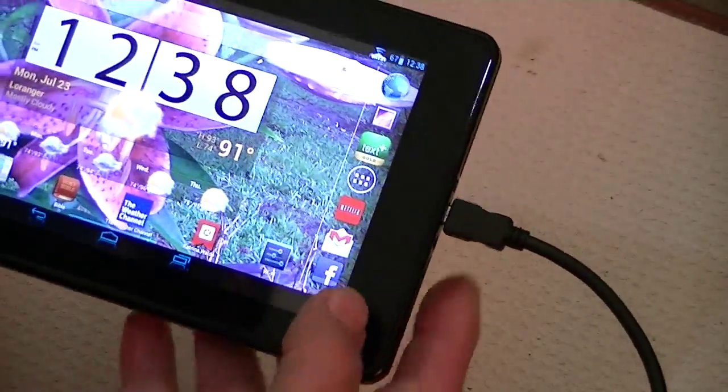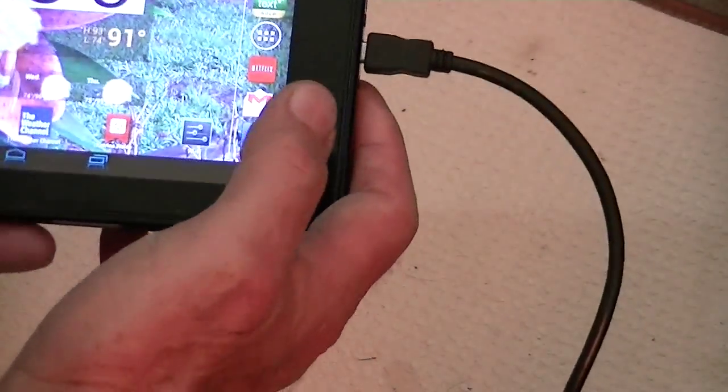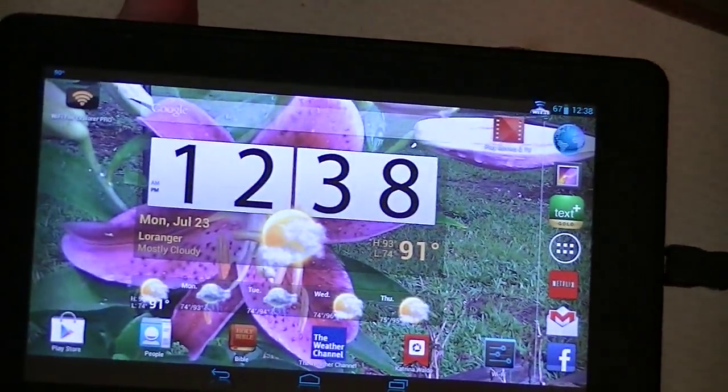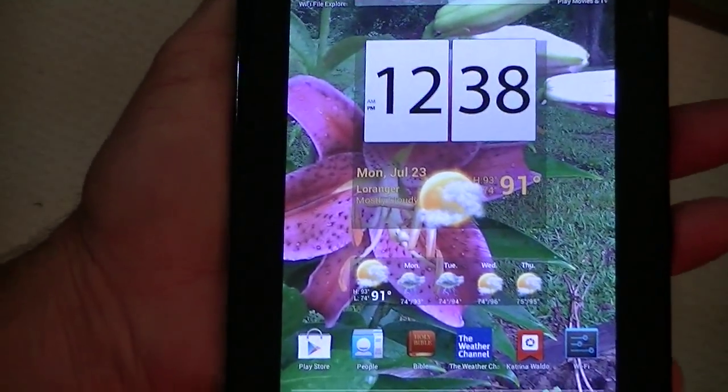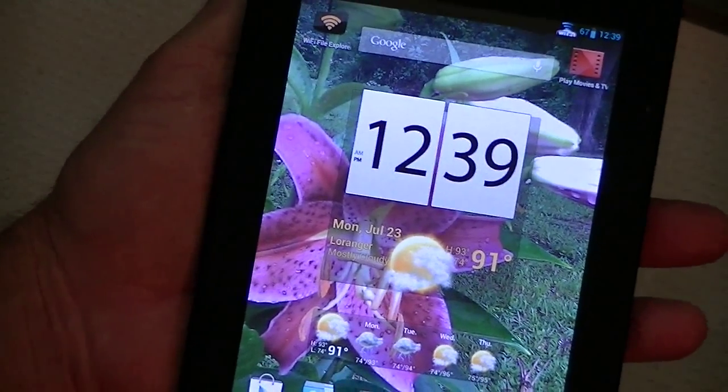We'll just go ahead and go back over to the main screen, the home screen. One of the things about this home screen is that it does rotate, as opposed to the Nexus 7 that runs only in portrait mode.